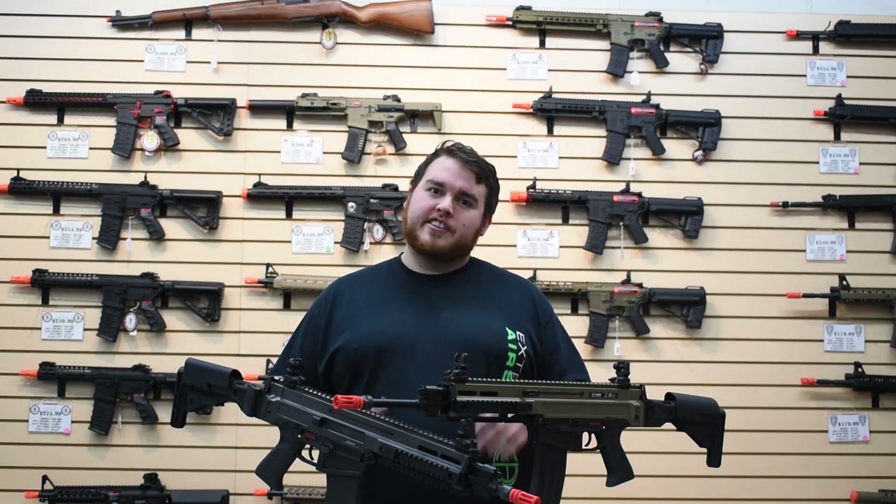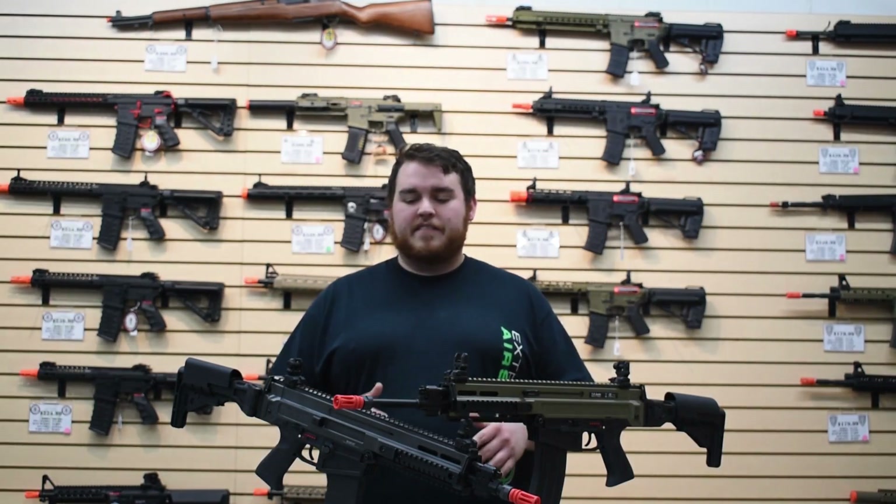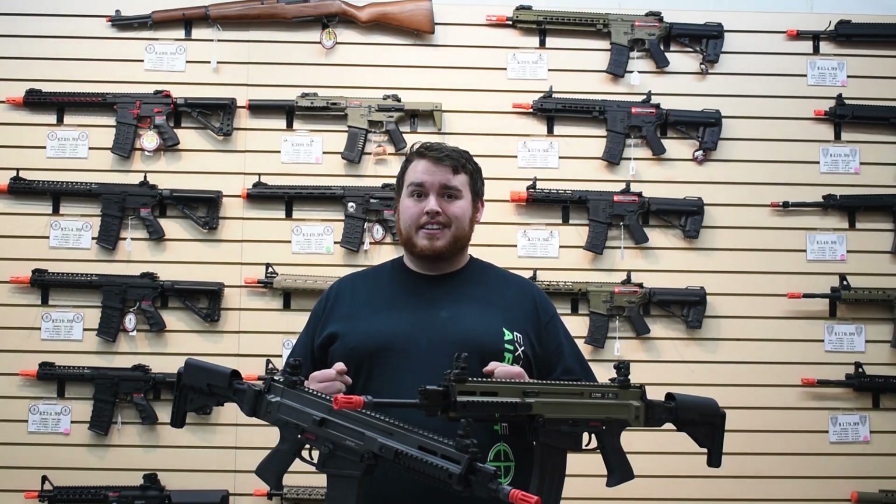Hey guys, what's up? It's a boy Chuckles here, coming at you with another review. Today we have the CZ805 Bren by ASG.